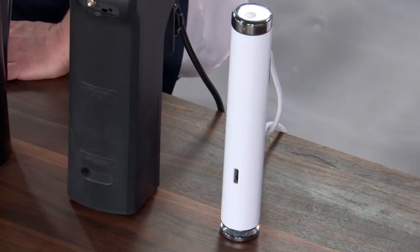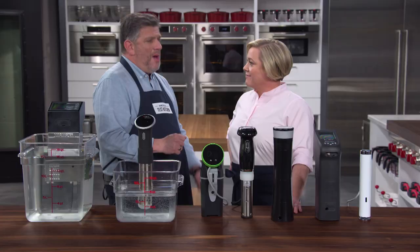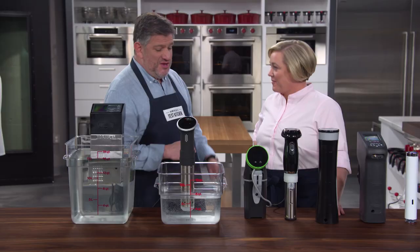That one is the winner — the Joule. It's $179, and testers loved it for a couple of reasons: it was the most accurate, it has a really wide range between the maximum and minimum fill lines, it's sleek and small, and it heated the water quickly but gently. You do have to pair it with Wi-Fi and a smartphone or tablet and the companion app. It put testers off at first, but the more they used it, the more they appreciated being able to set it up in the morning, go to work, turn it on from across town, monitor the water level, and change the time and temperature. Start your dinner on your commute — it's really, really convenient.